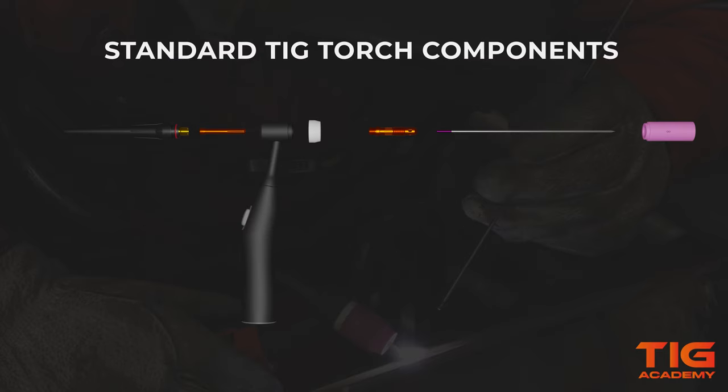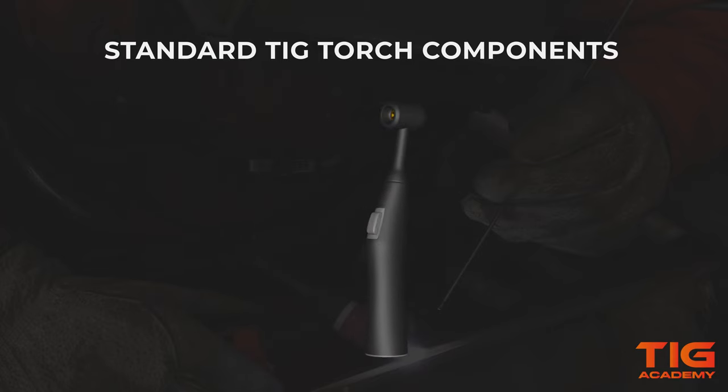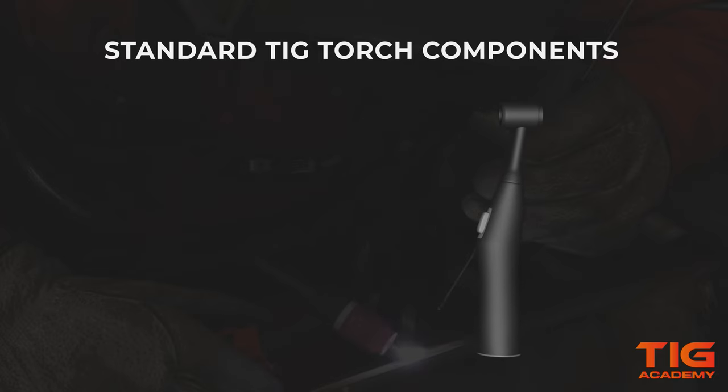We will hear more about the pros and cons of a gas lens later in this video. First, we will have a look at how to assemble a TicTorch with a standard collet body. The TicTorch consists of a body with a handle and usually a switch to regulate the weld current and gas flow going through the torch.